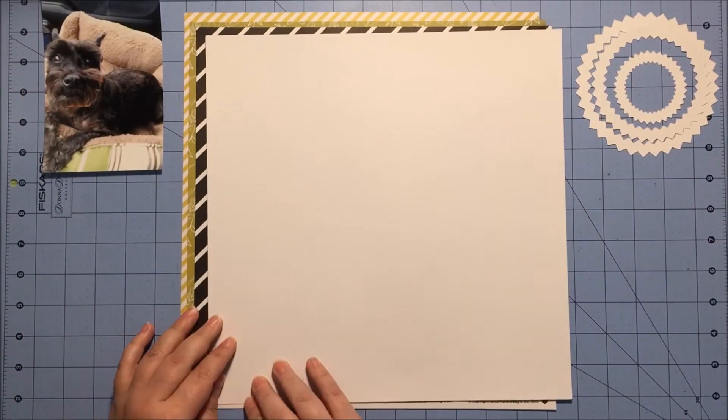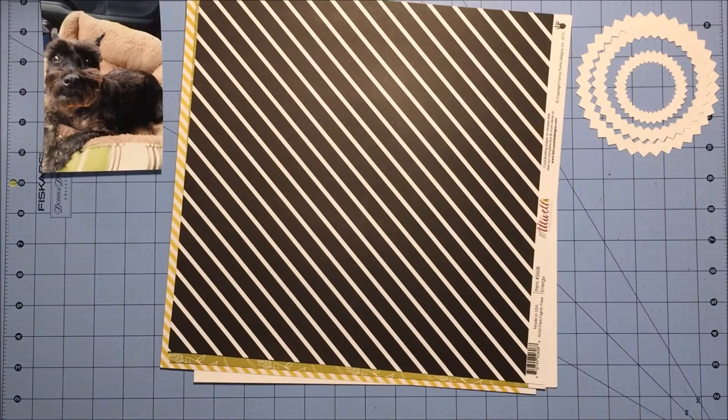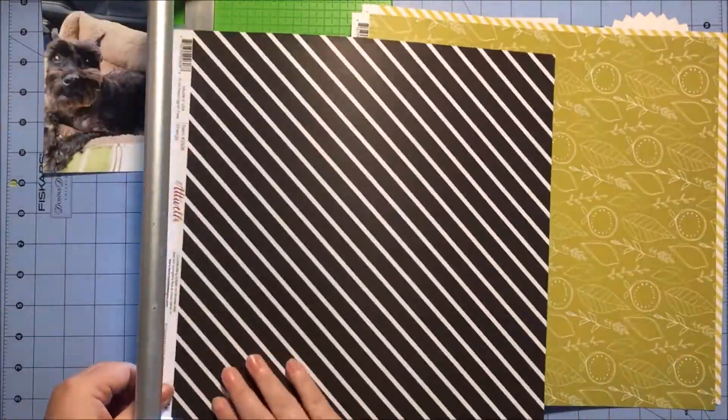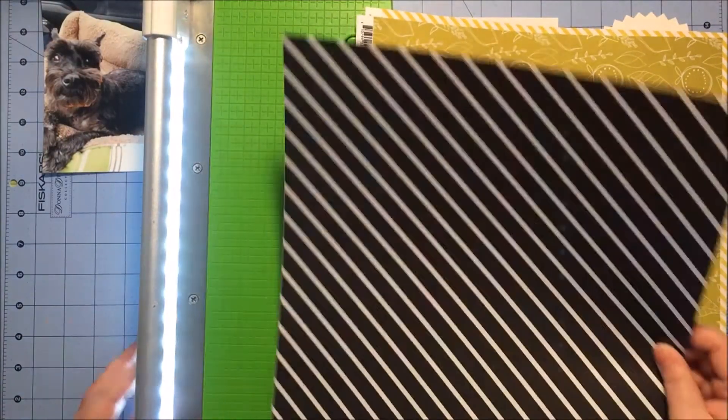Today I'm going to be working with the Atwell collection by Fancy Pants. I have several of the papers and a little bit of the embellishments. Actually, I only bought the tags to go with it — I don't think I bought any other embellishments besides those.